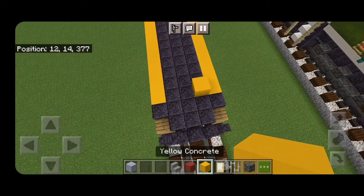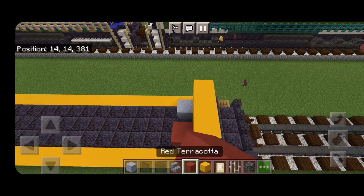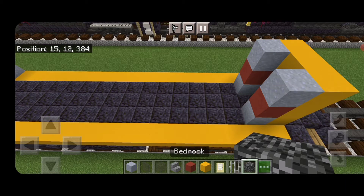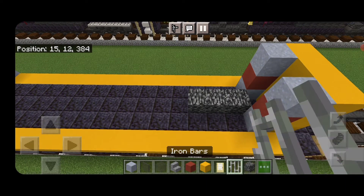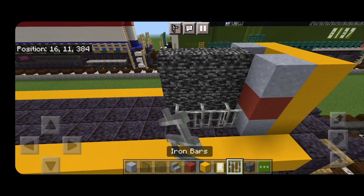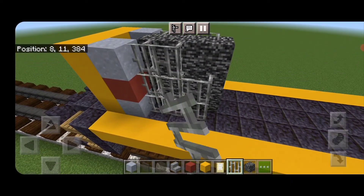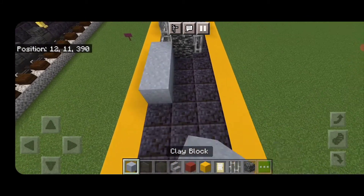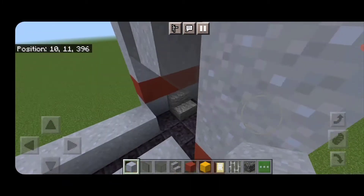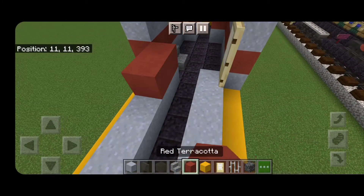Come down to the long hood end. On the third block back from the end, make a three by three of yellow concrete. Do a clay, red terracotta, and clay on each side. In the middle behind that, make a three by three of bedrock, then a three by three of iron bars on each side.